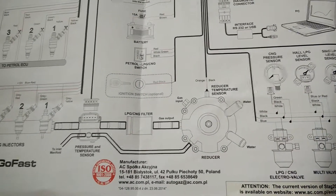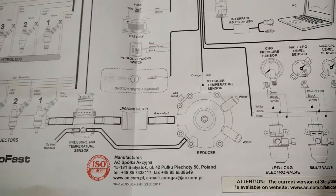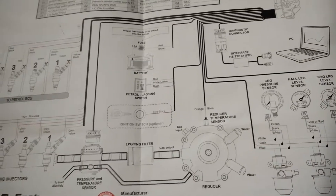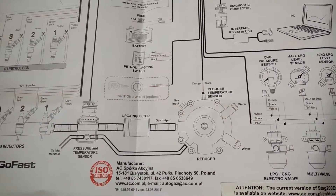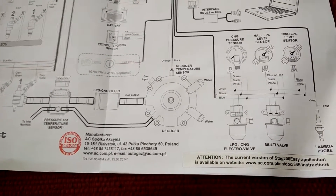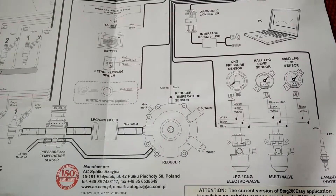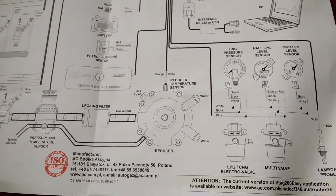What's not shown on this diagram is the solenoid valve that goes in between the tank and the reducer. This solenoid valve actually acts as an LPG CNG electro valve — it just adds redundancy. So you have one in the tank and one with the reducer.